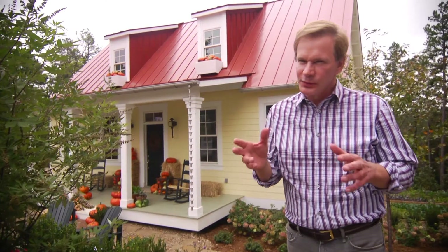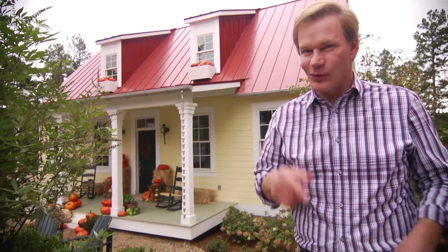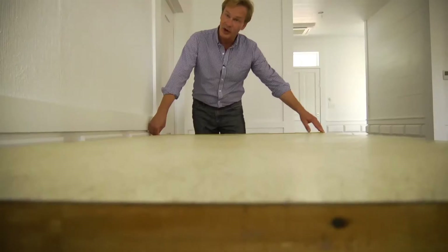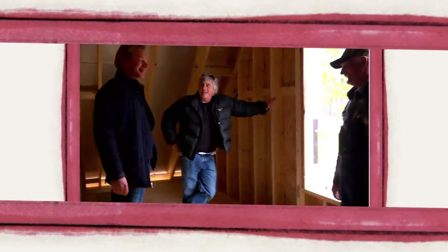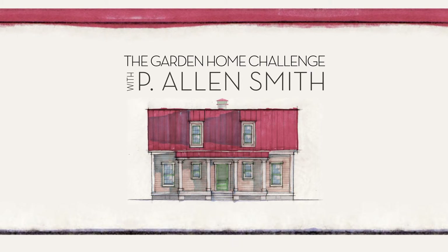Are you looking for a way to spruce up the exterior of your home where you can change it out with the seasons? I've got one for you. You watched us design and build this house in 150 days, but the work is far from over. We're about to jump into my favorite part of the process of bringing all this together. Join me for an exclusive look right here on eHow Home.